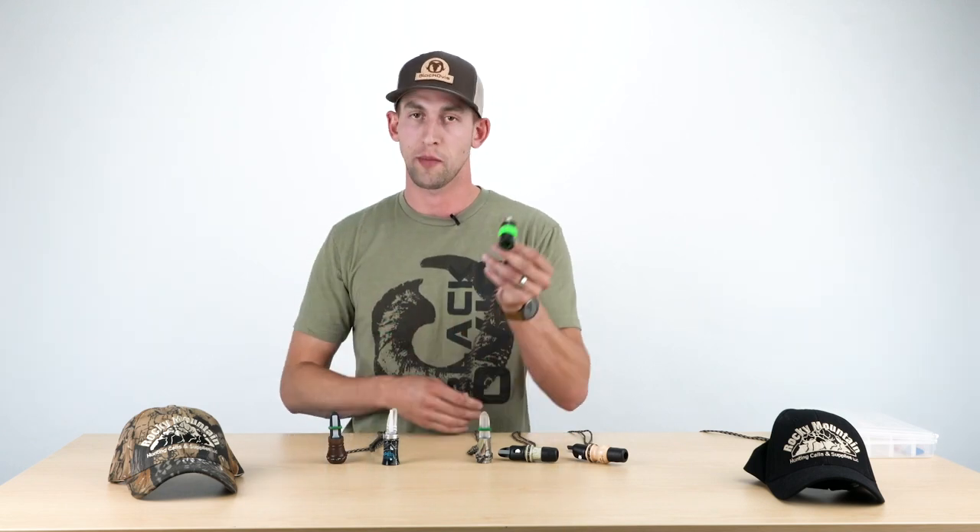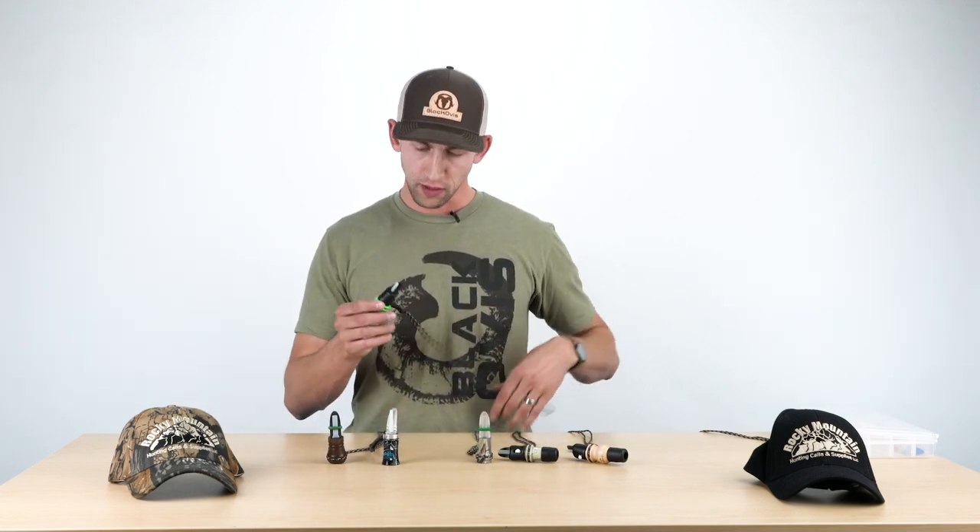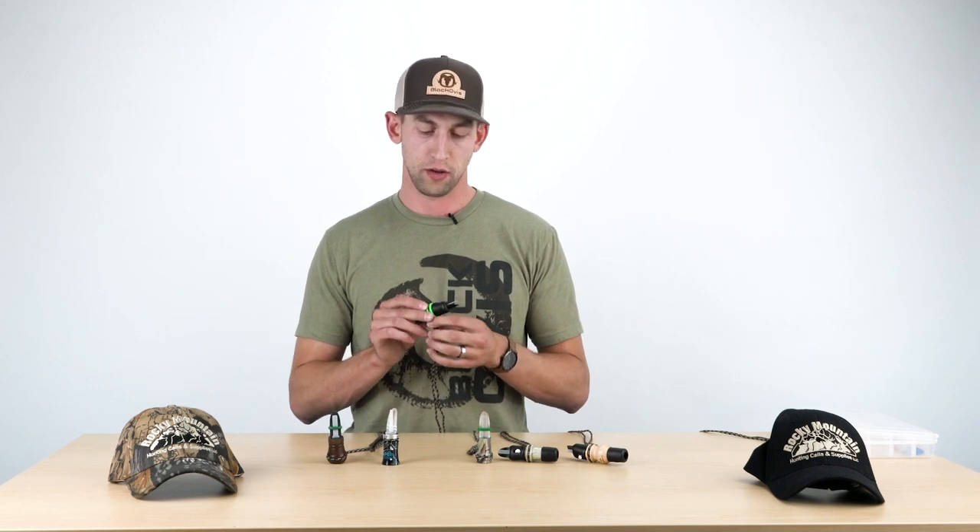So that's the Temptress. Check them out at BlackOvis.com — that's coming to you from Rocky Mountain Hunting Calls.